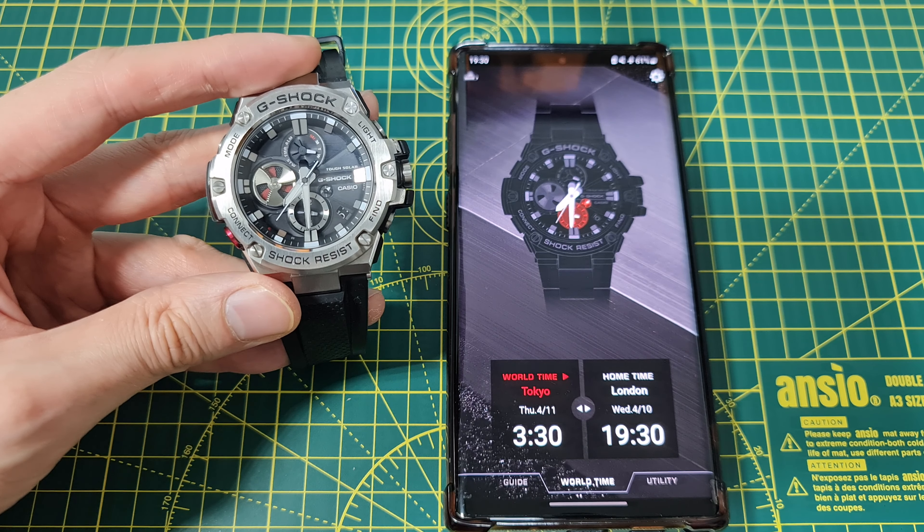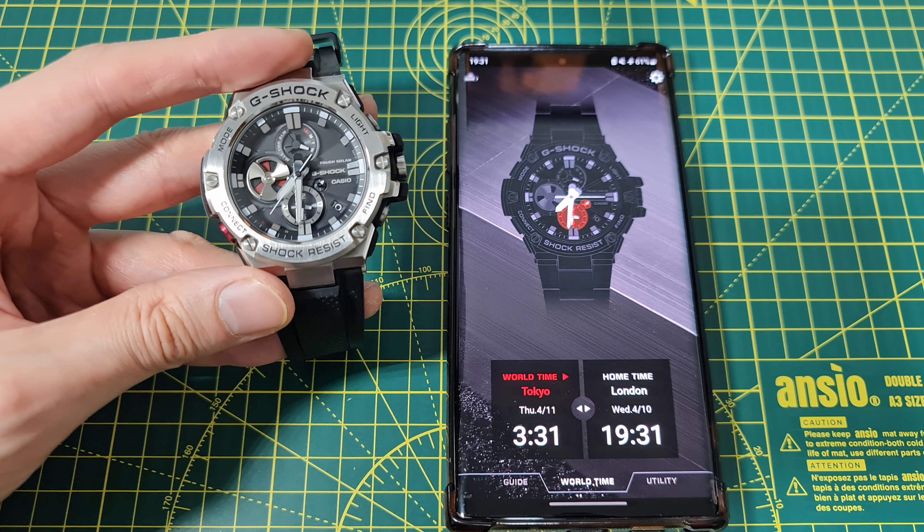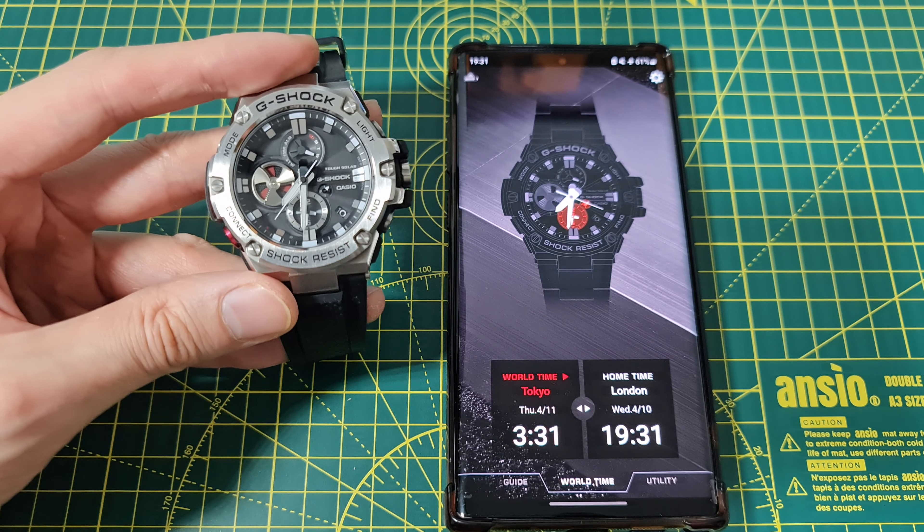There we have it guys — that is how you set the two time zones on your G-Shock Casio GST-B100 Bluetooth version. If you have any questions, leave them in the comment section down below. Remember to like, share, subscribe. Join us on Discord — links are in the description. Thanks for watching. Bye bye.